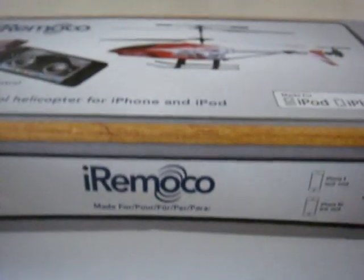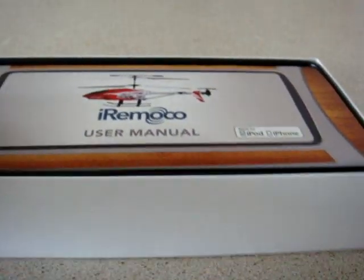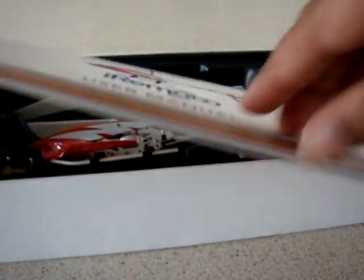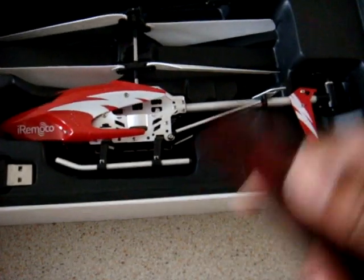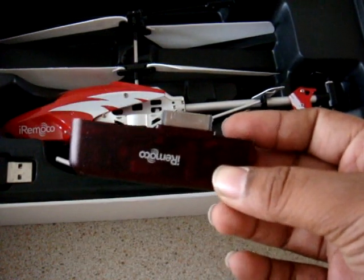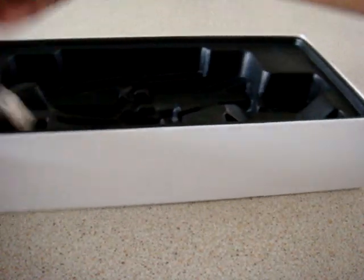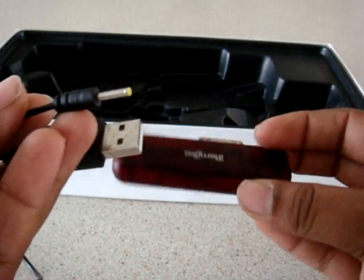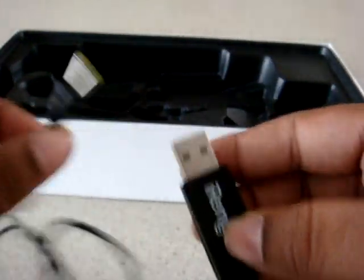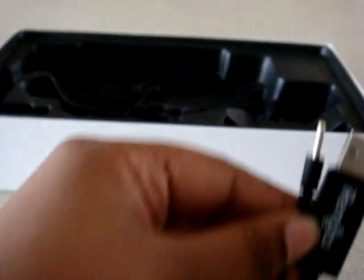The box simply opens like this. There's the user manual, fully colour printed with all the controls and functions. The connector for the iPhone, the sensor, the helicopter itself, and one USB charger which charges both the connector and the helicopter. There's only one charger so you can only charge one at a time — that's a bit of a pain.